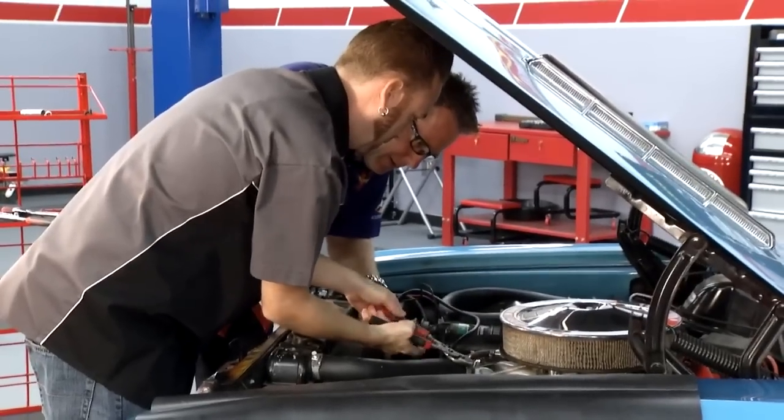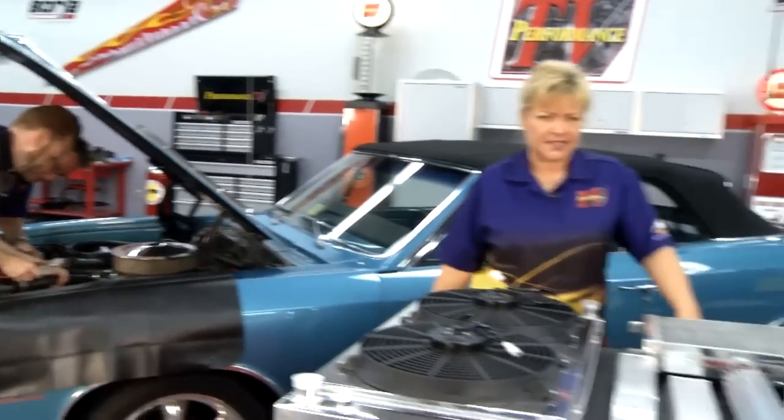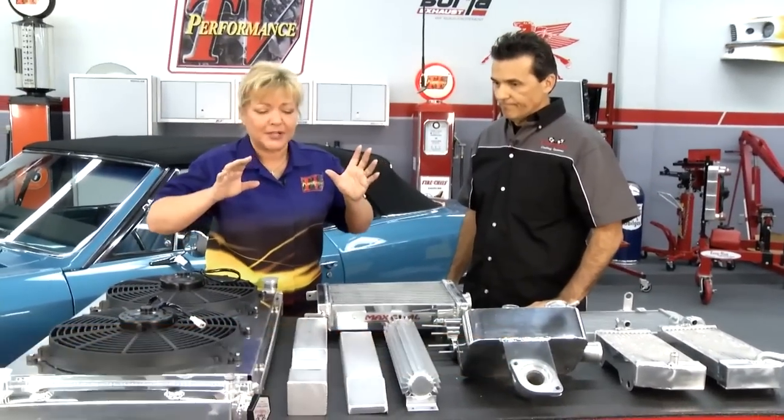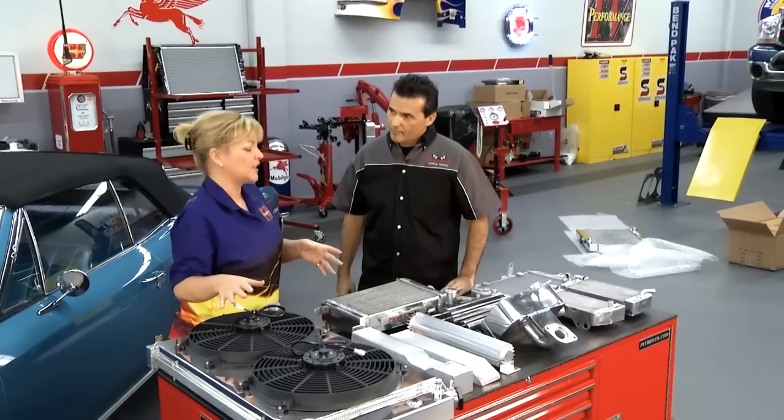Welcome to another edition of Performance TV. Matt and Tommy are over here getting this old radiator out of this '66 Chevelle. Sid from Champion Cooling Systems is here with us today. We're not only going to be putting a much more efficient radiator in this car, but one that's going to look a lot nicer.